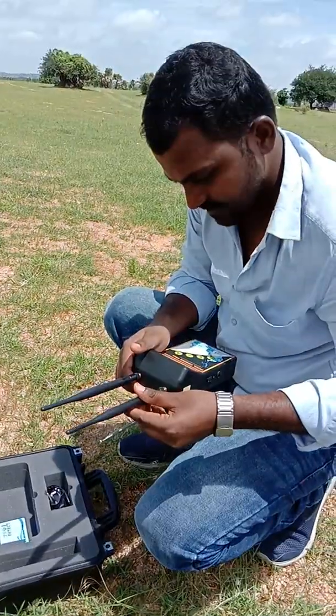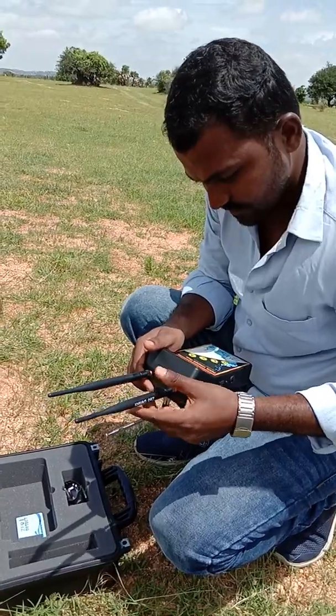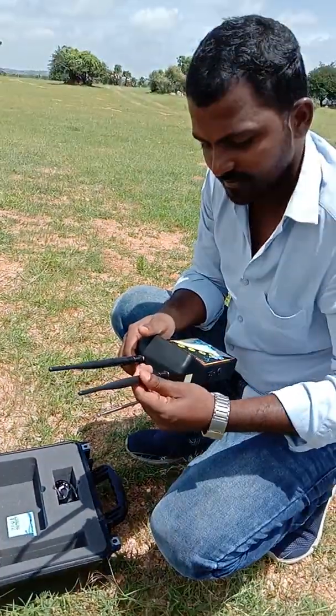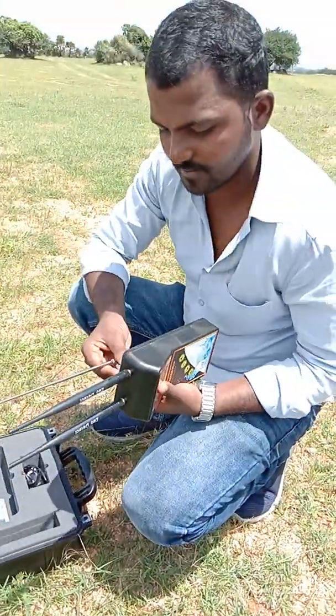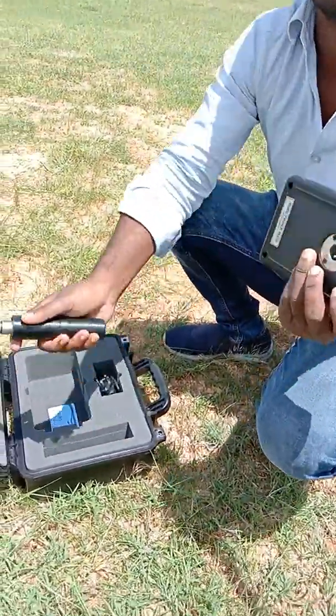Today we are seeing the live demonstration in the field. This area is in Nalgonda district in Telangana state, India. Any doubts or comments regarding the video? You can share your opinions in the comments and we will get back to you with the proper answers.